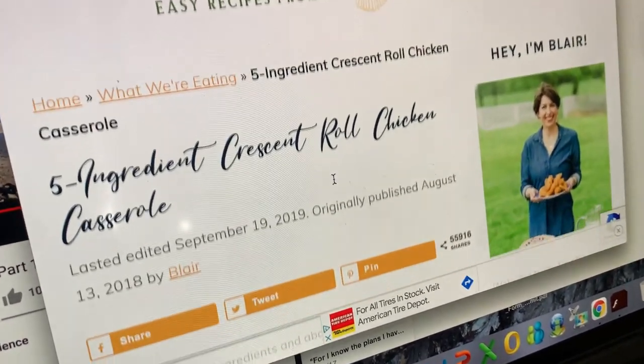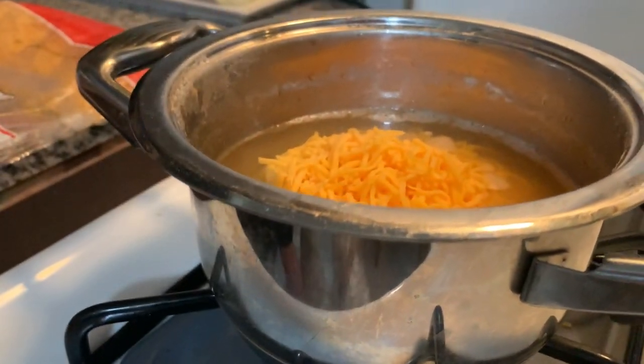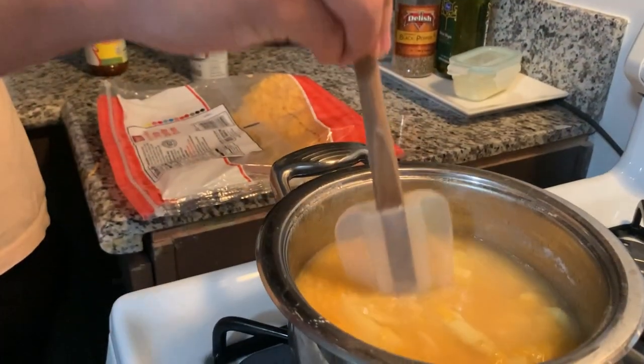Welcome to another week of meals. Colin is starting off by doing this five-ingredient crescent roll chicken casserole recipe.